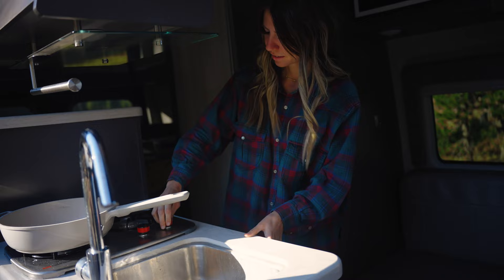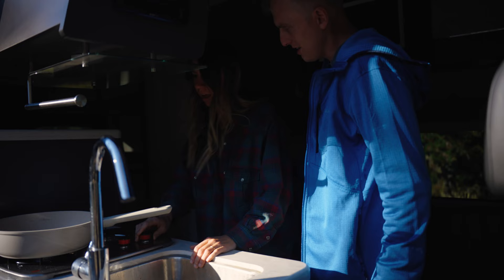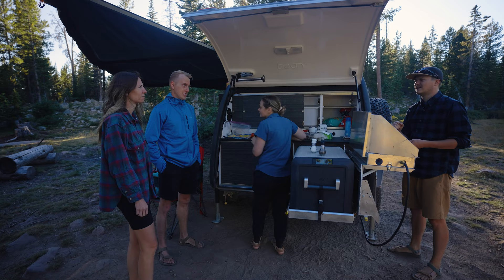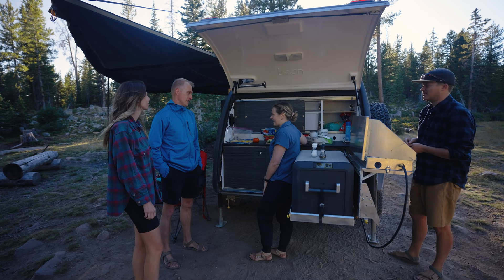'Did you fill it up with propane?' 'I thought you did it.' 'Oh no.' 'Bad news, guys — we are out of propane, so we're going to have to go back to town to get some.' 'We might just get McDonald's while we're there.' 'No, don't do that — we've got plenty of food here. You guys should just stay here and eat with us.' 'You sure?' 'Oh yeah.' 'We owe you guys — thank you.'